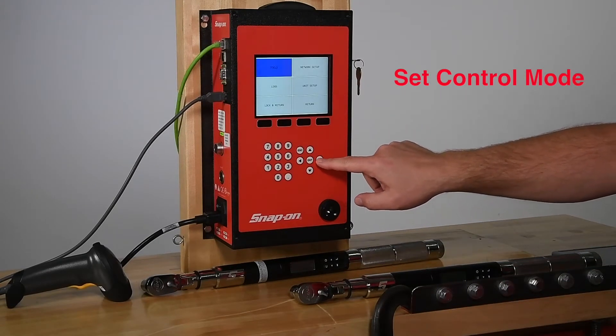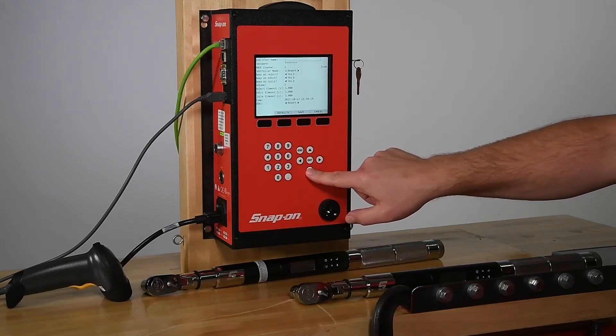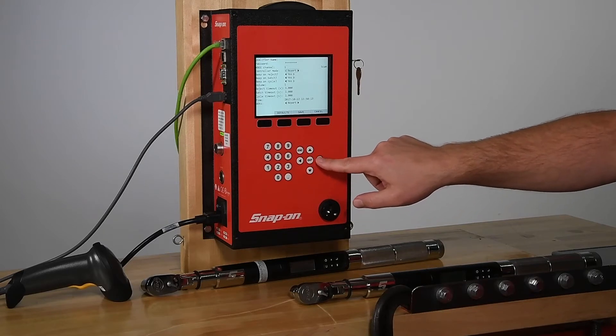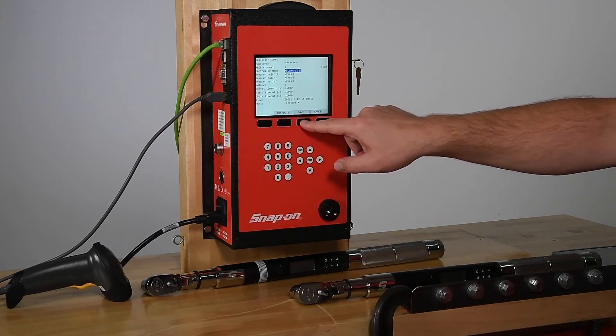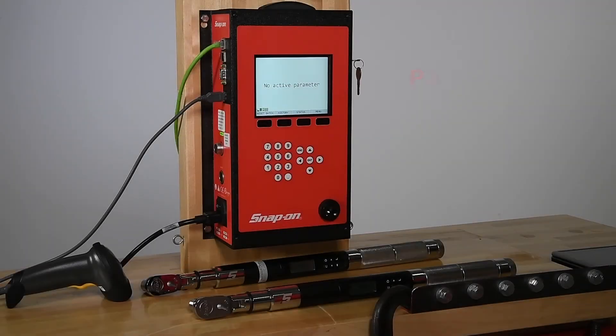Let's put the controller into Control Mode. In Control Mode, the wrench follows the commands of the controller. Only operations that the controller sends to the wrench can be carried out, and the ability to change torque and angle targets is taken away from the user. Wrenches are locked when not in use. Data is transmitted from the wrench to the controller in the same way as in Report Mode, and again, the data can be either stored on the controller or stored directly on a network database. Control Mode uses parameters and groups of parameters to build torquing jobs. This mode is used to provide varying degrees of error proofing for a torque job.